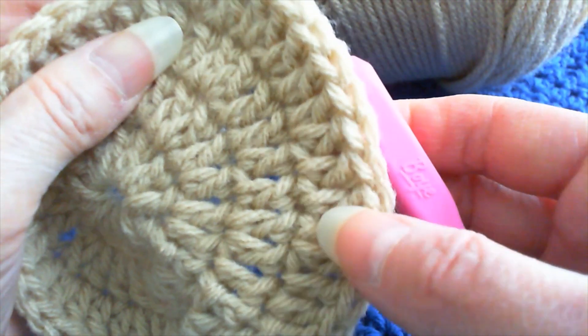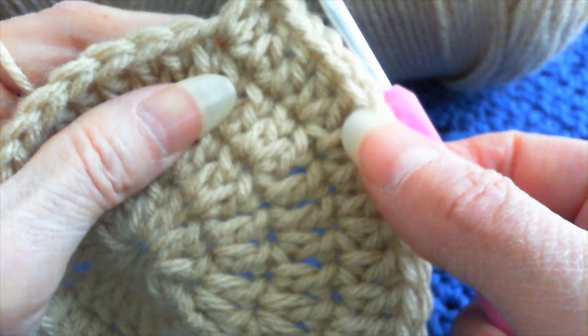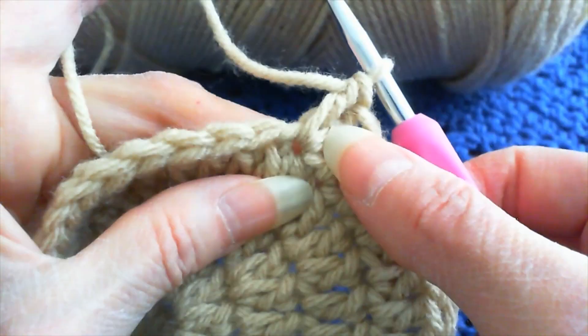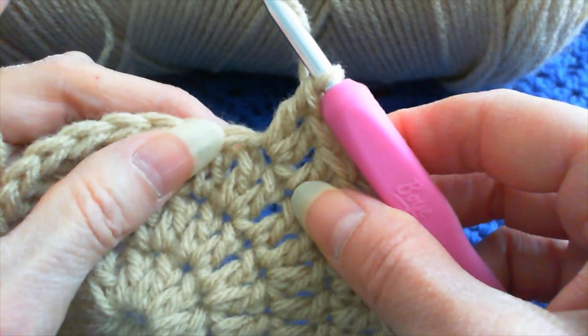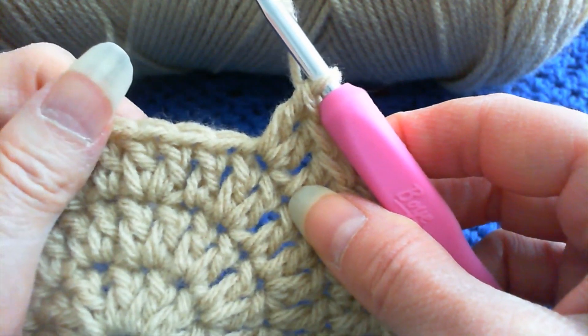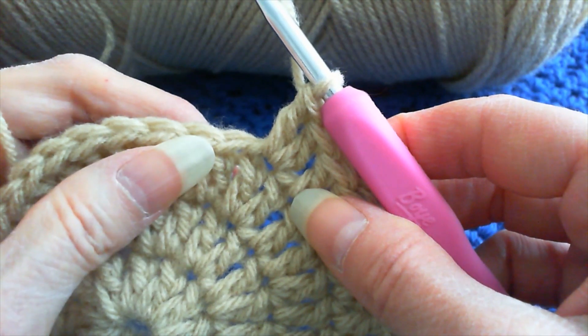And then we go one, one, two — continuing that pattern. So that's how you can check your work: just go back and count what you have. If you've messed up, take it out. You have to take it out and start again — not all the way back to the beginning, of course, just back to where the mistake was.